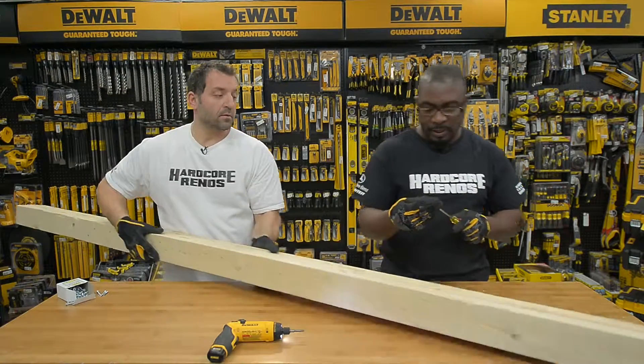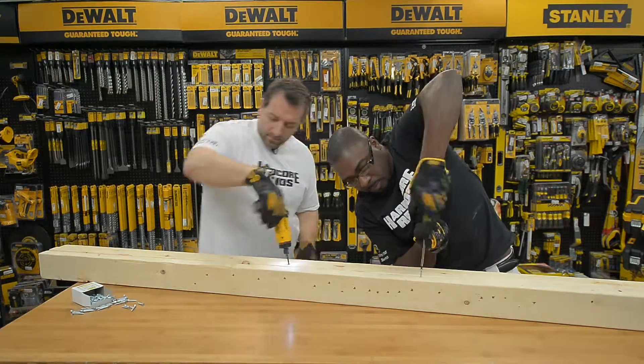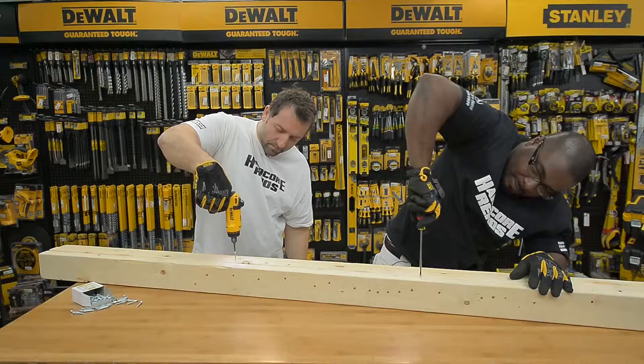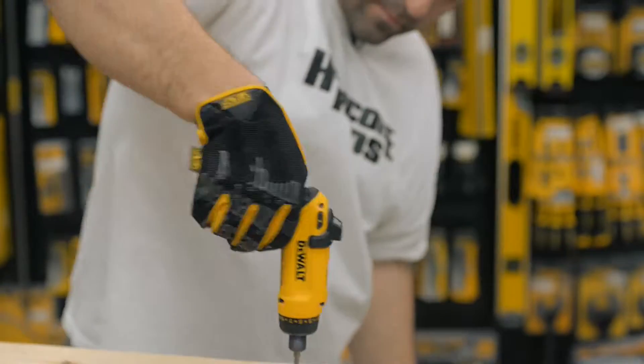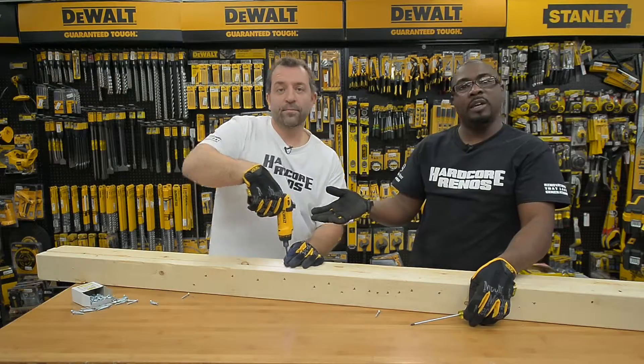What we're going to do is show you the conventional way and the hardcore way. We're going to put this screw all the way down into this piece of wood. See all that effort — and then effortless with the gyroscopic.